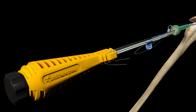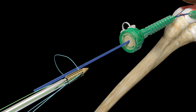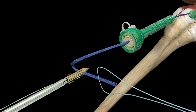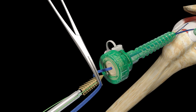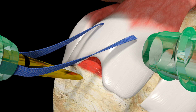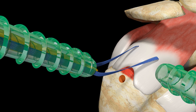Outside of the shoulder, load both limbs of Ultra Tape Suture into the Footprint Ultra PK Suture Anchor eyelet by first feeding them through the released threader loop and then by pulling on the threader tab. Clamp a hemostat over the loaded Ultra Tape Suture to hold in place while a pilot hole is created. Introduce the gold tapered awl into the lateral cannula and create a pilot hole at the anterior lateral aspect of the greater tuberosity, tapping to ensure the black laser line on the awl is flush with the surface of the bone.